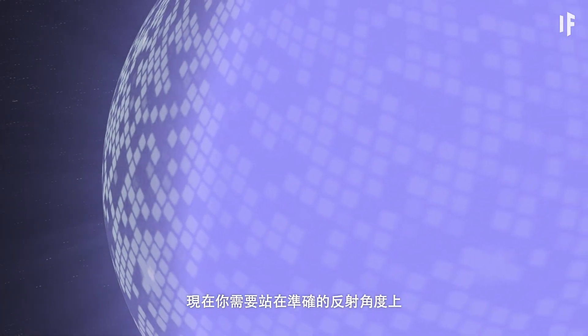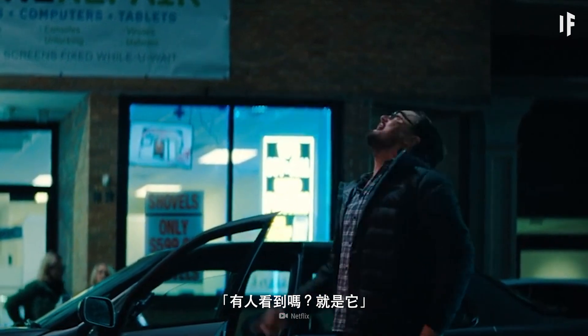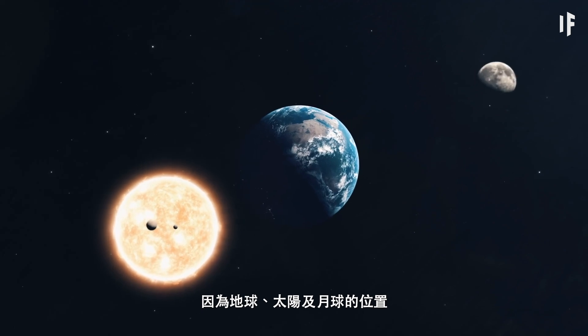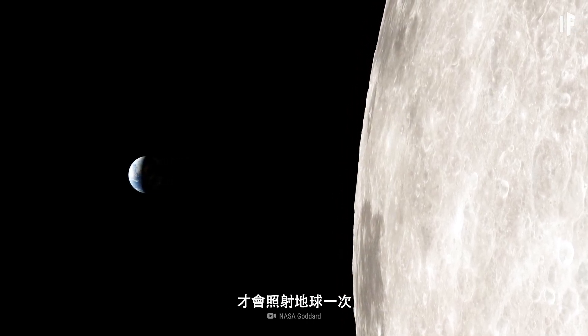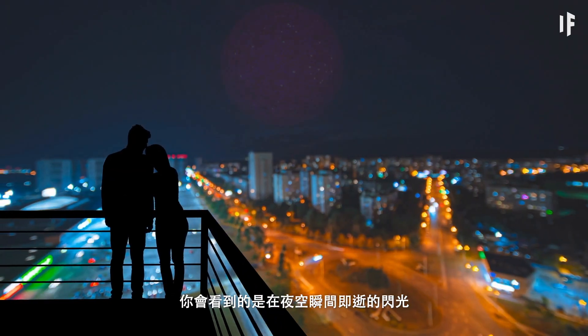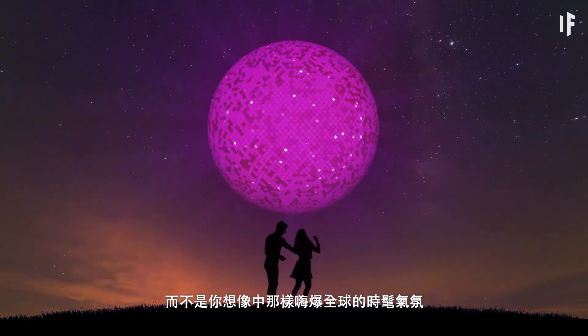You'd need to find yourself at the exact angle of the reflection. Based on the locations of the Earth, Sun, and Moon, these reflections would only hit the Earth every few months. What you'd witness would be more like an extremely brief flash of light in the sky — not quite the funky global ambiance you had in mind.